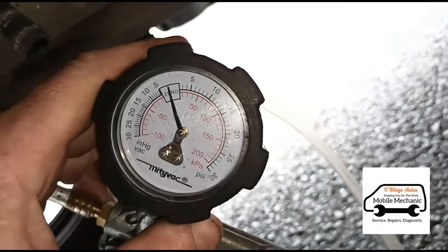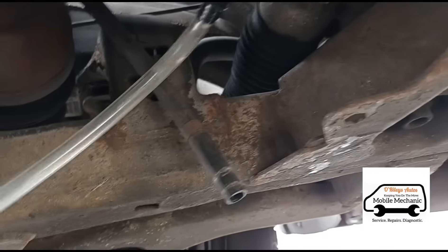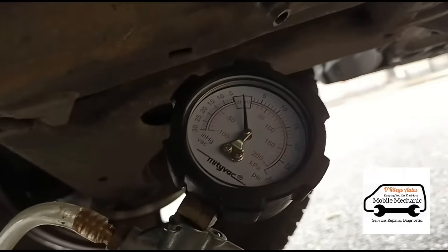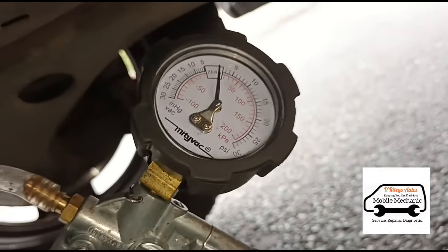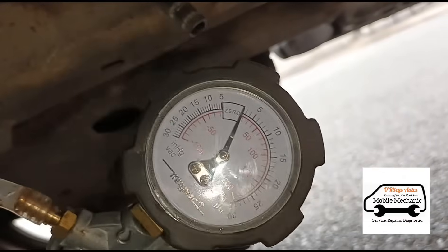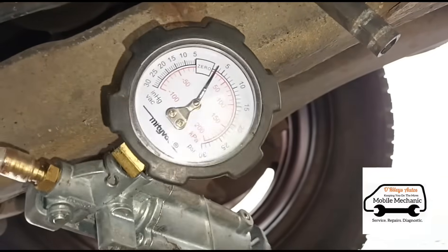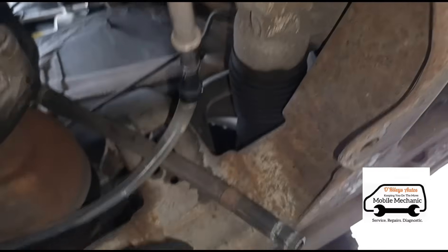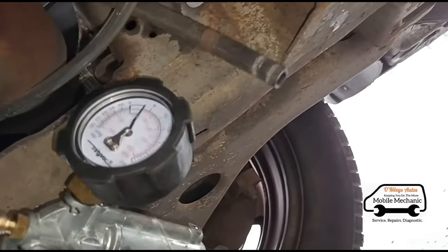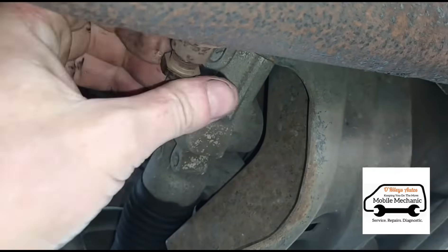Now I'm going to use my Midi-Vac pressure gauge to test that pipe. Just connect that up there. Let's see what pressure we're getting — turn the light on. Let's see if we're getting any pressure. Try and hold it steady. See there — we're getting pressure on that, which we shouldn't. So I'm going to disconnect that again and just take off this pipe to see if we can get it cleaned out.